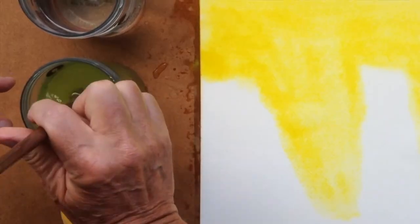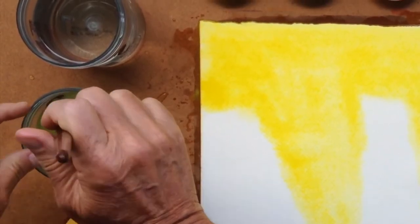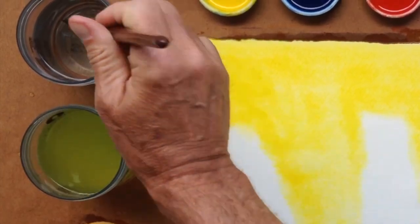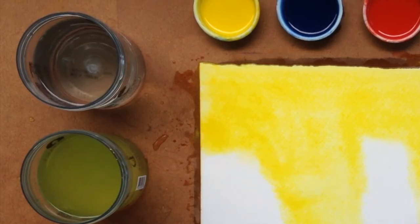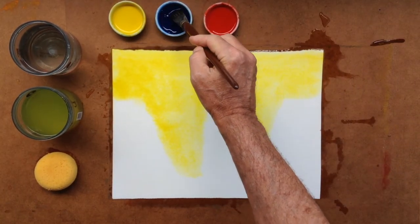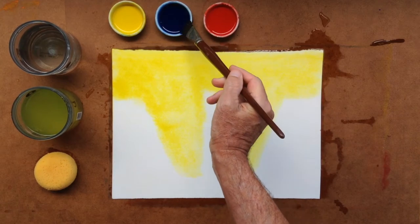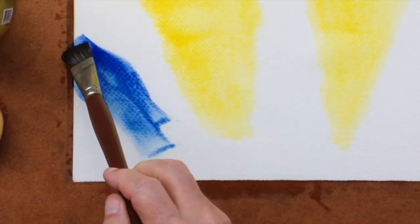We then rinse our brush. We always want to rinse the brush very well, having two jars of water — one that gets very dirty, the other that stays clean. Then we'll take the Prussian blue and bring it flowing onto the page below the lemon yellow.